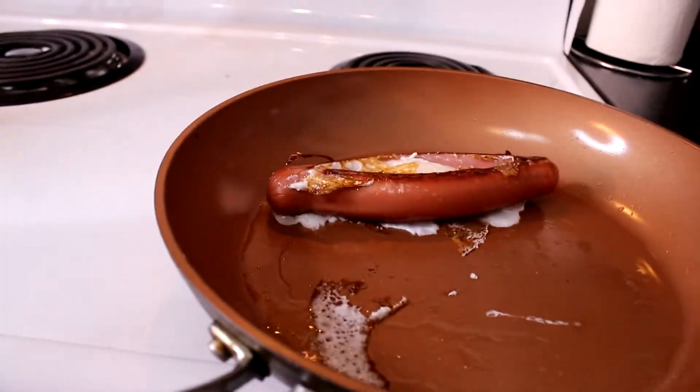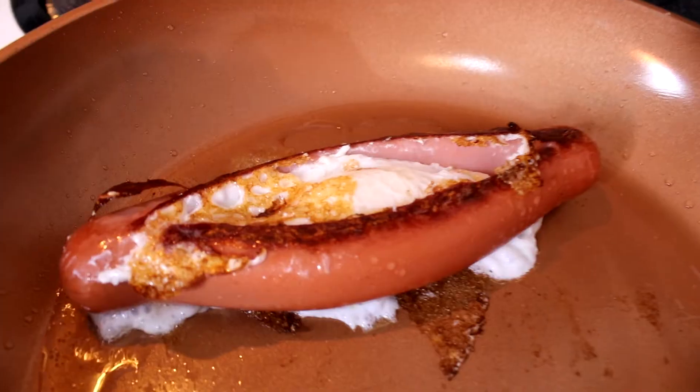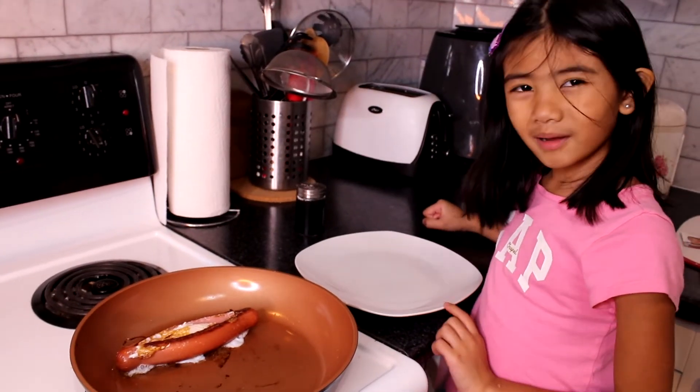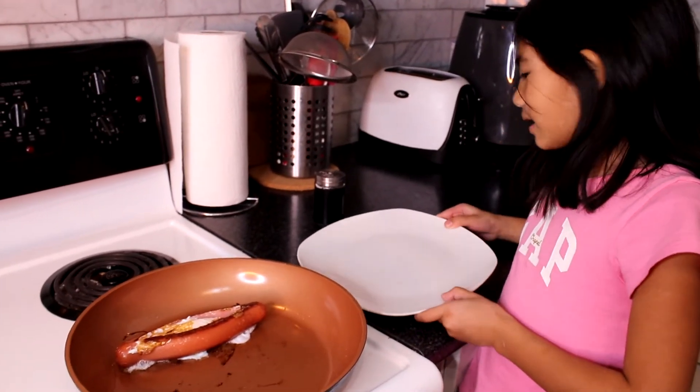Wow guys, it's so good! Let's put the hot dog and the egg in the plate.